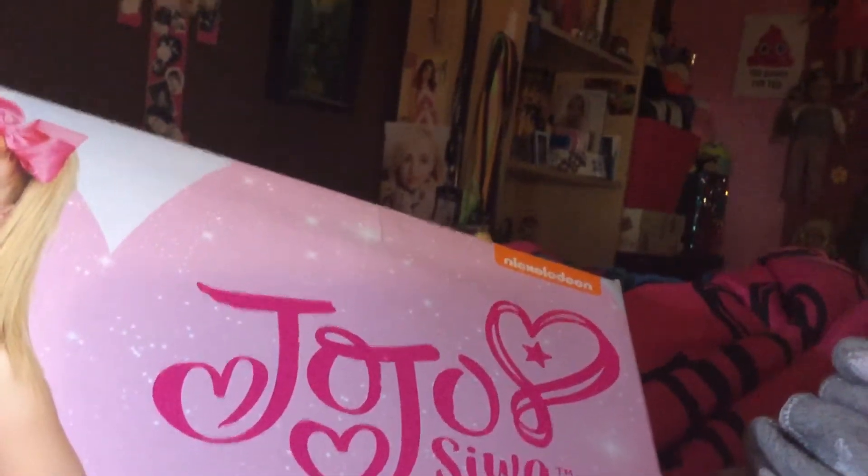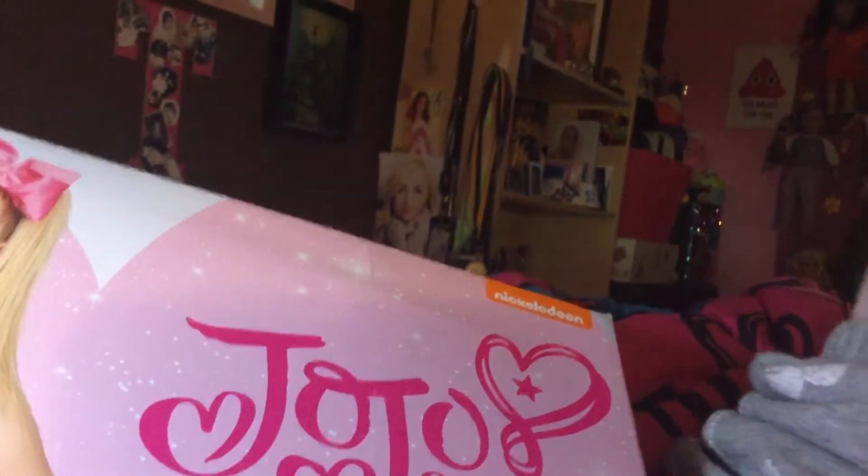Alright, hey guys. So I'm going to show you the other shoes. They're from JoJo Siwa. They're from Mercari. So here it is. They're high tops. They're really sparkly. It has some ball on it. It's big.